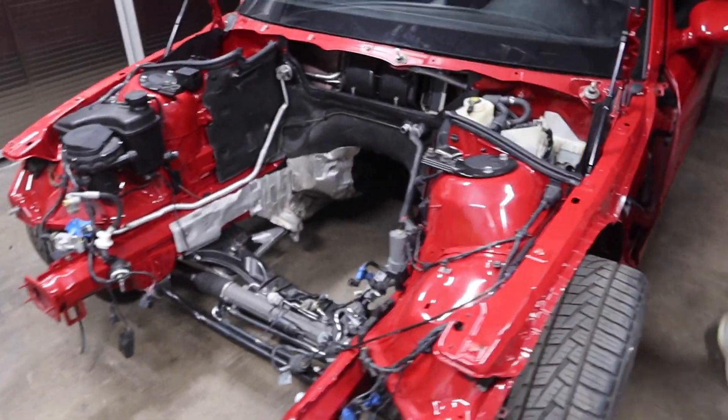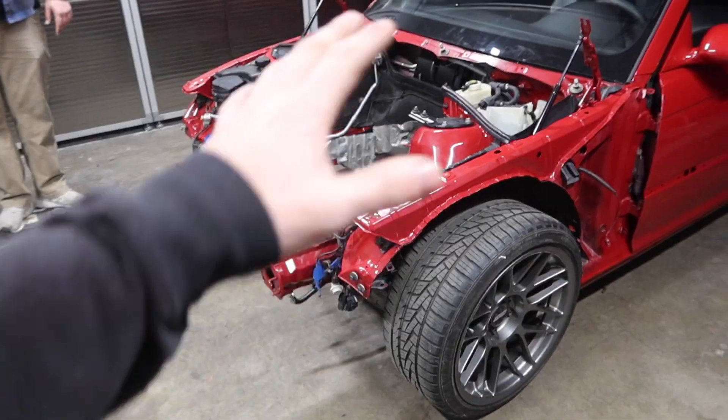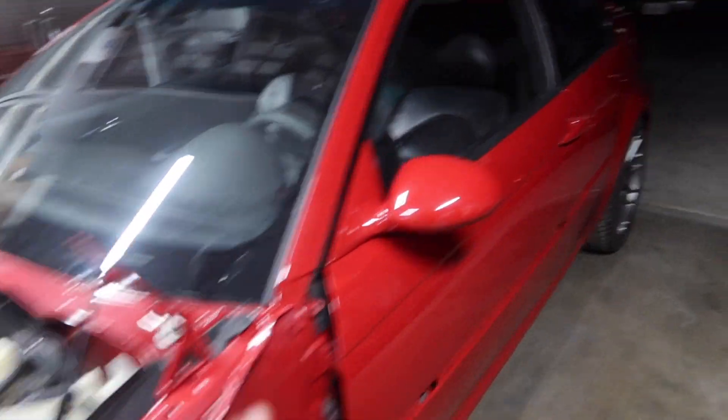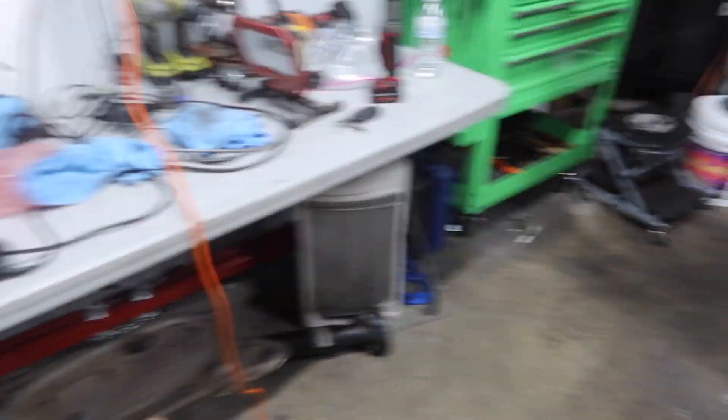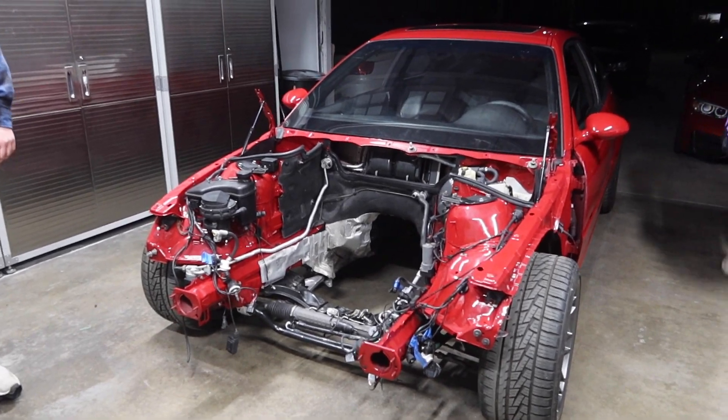We got the car pushed in. What we have to do now is raise up the front end, put it on jack stands. The first thing I have to do is throw in the driveline first, and then we can slap in the engine because basically everything else is ready to go.